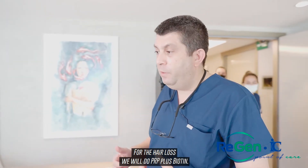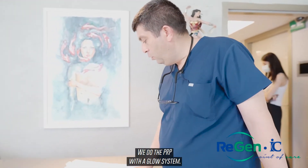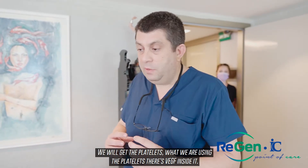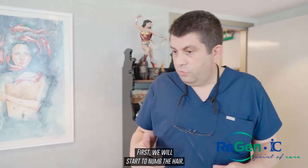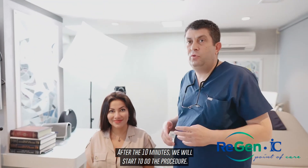Here's our patient. She has hair loss, and for the hair loss we will do PRP plus biotin. We do the PRP with the Glow system — this is a double spin system we will use to get the platelets. Inside the platelets there is VGF, which means vascular endothelial growth factor. First we will start to numb the hair, and after 10 minutes we will start to do the procedure.